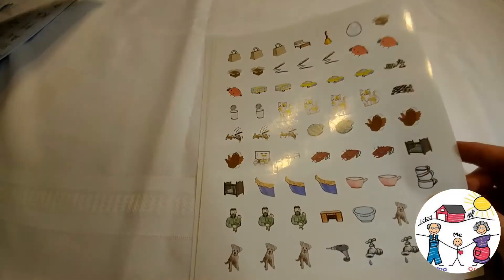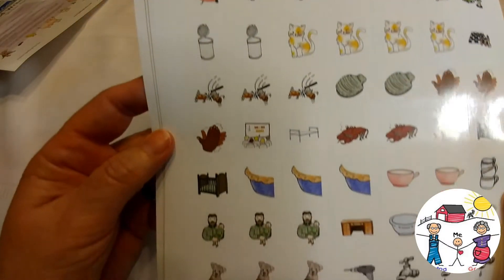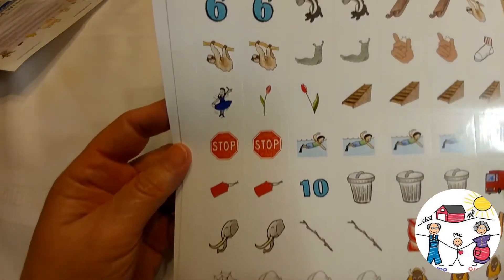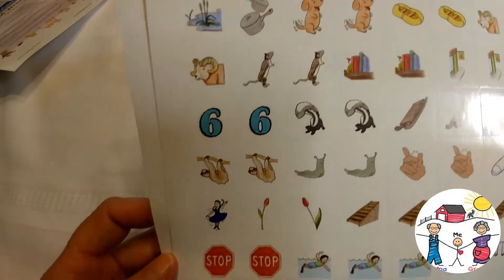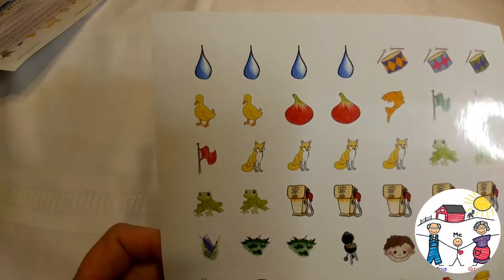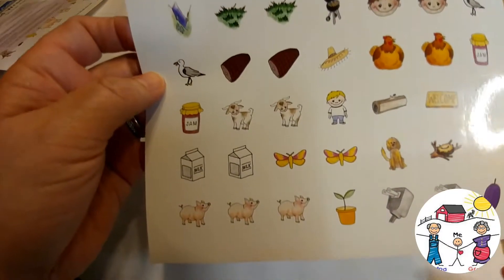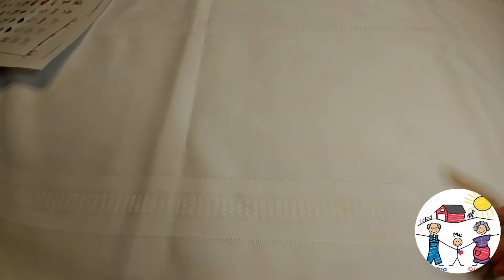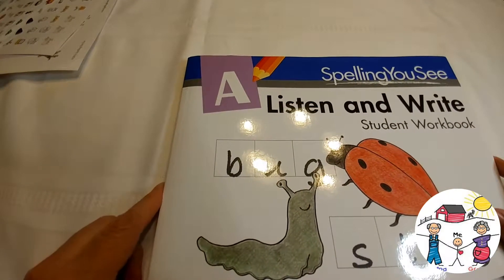As an extension activity, have your student choose a word from a completed page and see if they can find a sticker for a word with the same beginning sound, vowel sound, or ending sound. Here are the stickers — they're super cute, all kinds of them. And I don't know about you all, but give my granddaughter some stickers and we are a happy girl!